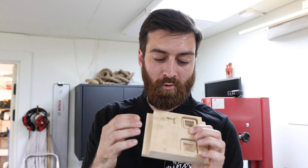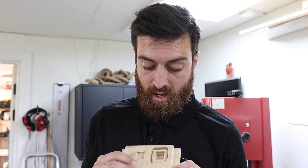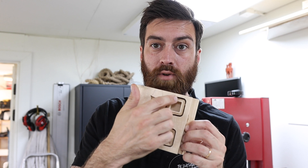Now that both pieces are cut on the CNC, I'm going to cut the rest on the bandsaw — just tracing around the outer line and then I'll sand off the rest.